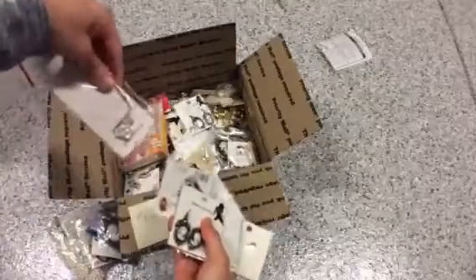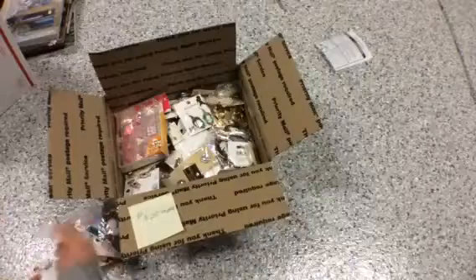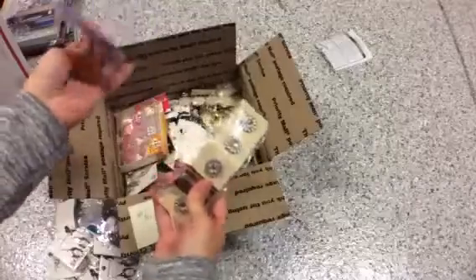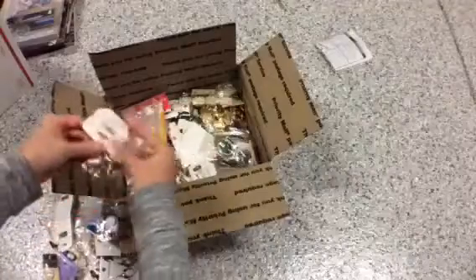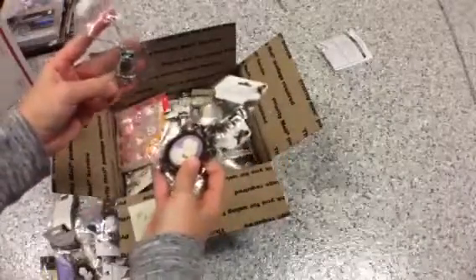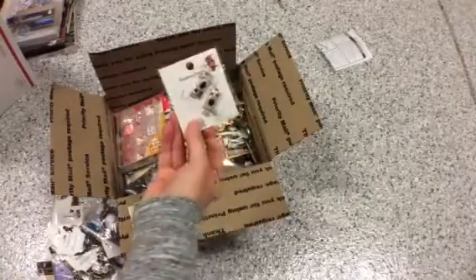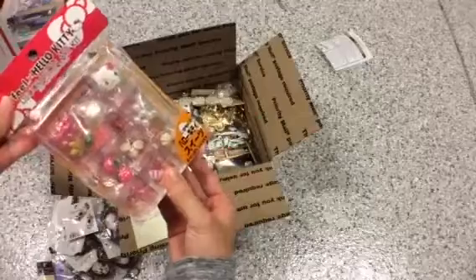There's a lot of stuff in here. I'm de-stashing all my beads collection and trinkets that I need to get rid of. There's a lot of these cameos. These owls are really cute. These are cabochons.